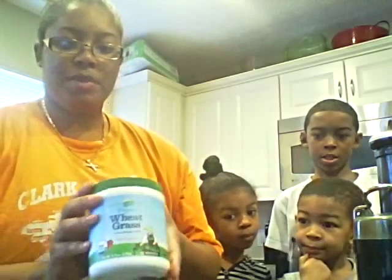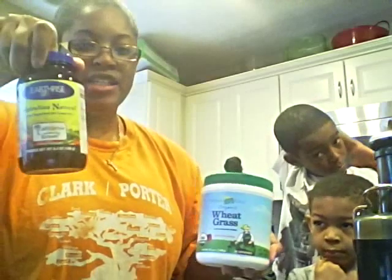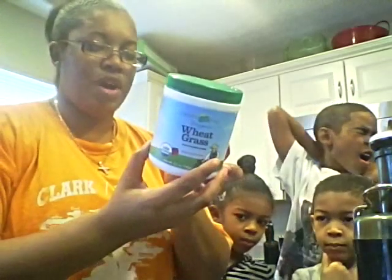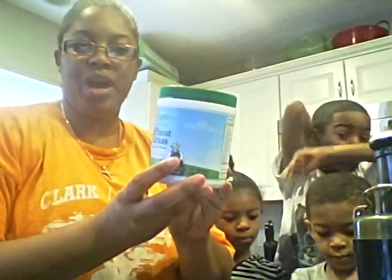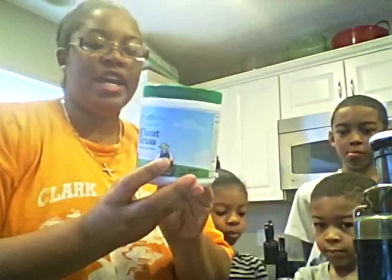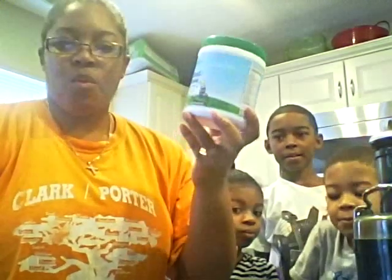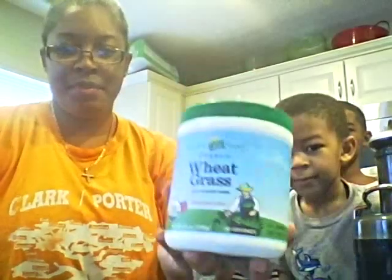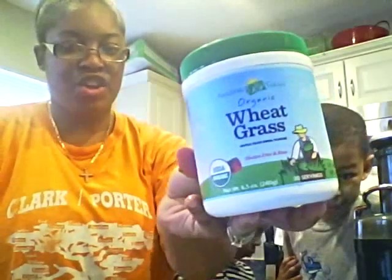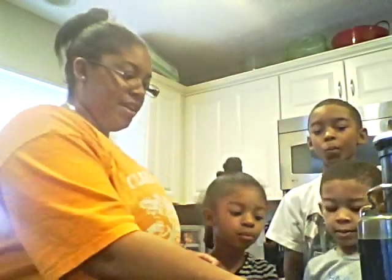I'm also going to be putting in the blender powdered wheatgrass and a teaspoon of spirulina. Wheatgrass benefits are wonderful — they support overall health and wellness, energy levels, and immune function, and it helps alkalize your body. One scoop of this brand is equivalent to five servings of vegetables a day. Okay, so let's get started.